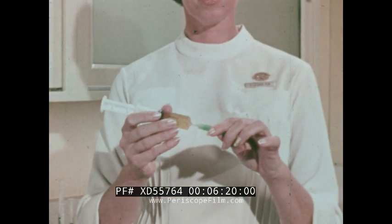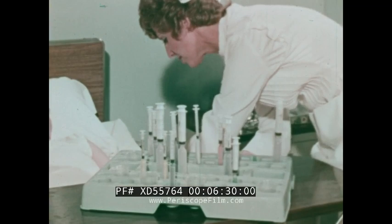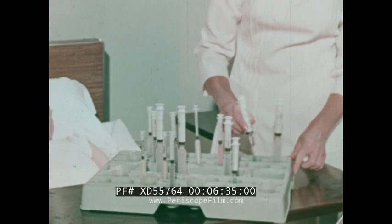After medication is drawn, the unit is resheathed. For delivery to the patient, the unit is placed in one of the wells of the universal monotray in a vertical position. After the injection has been given, the contaminated unit is safely returned to the needle sheath with a simple one-hand motion.